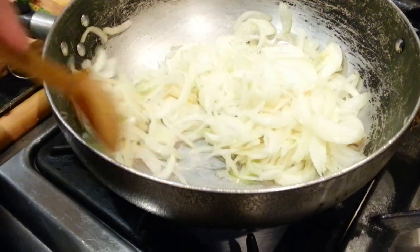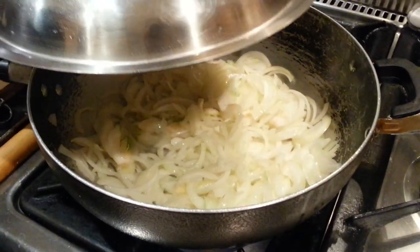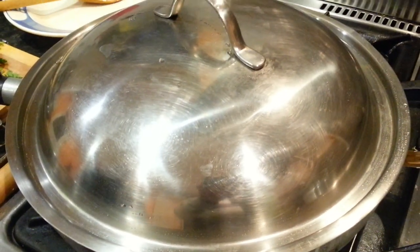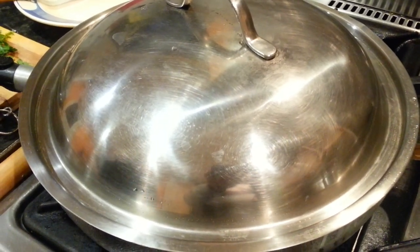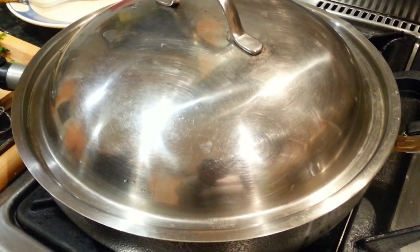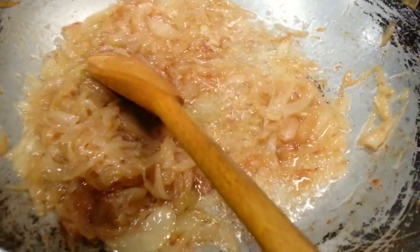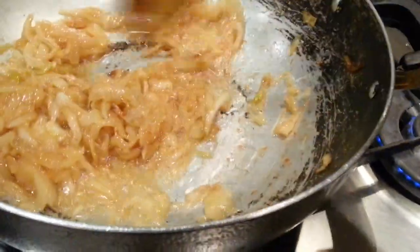Stir the onion for a couple of minutes. Put the meat in for a couple of minutes, roughly about two to three minutes, so the onion gets more color and turns brownish. After about five minutes, the onion is ready — it turns to a golden brown.